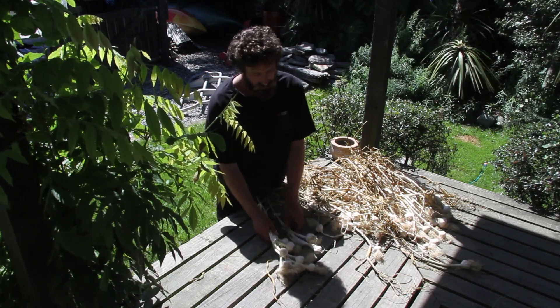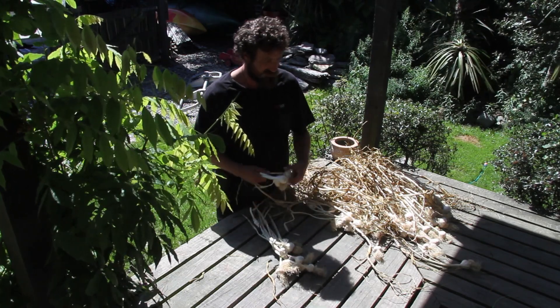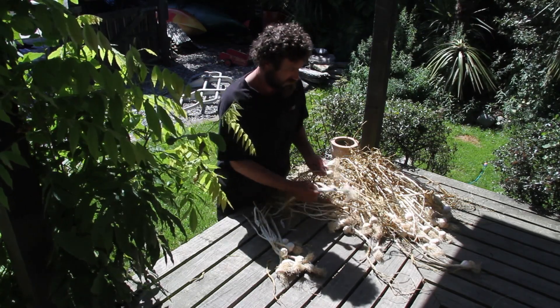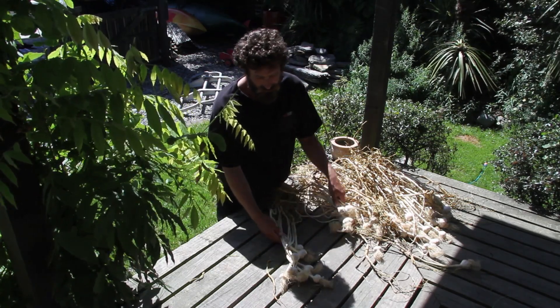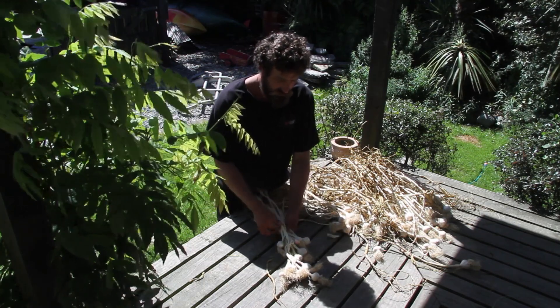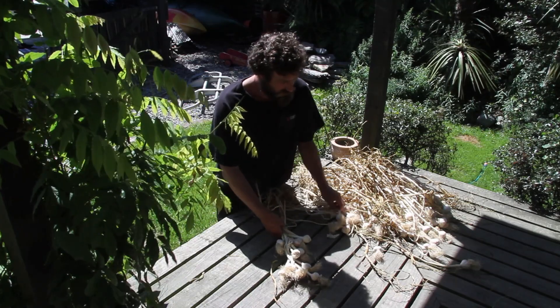It's a really simple matter — you just get a whole bunch of garlic. Start off with six cloves, three groups of two, and then just start it off with a plait. Every couple of plaits, all you do is put another couple of cloves in there, and you keep plaiting it. Pretty easy actually.